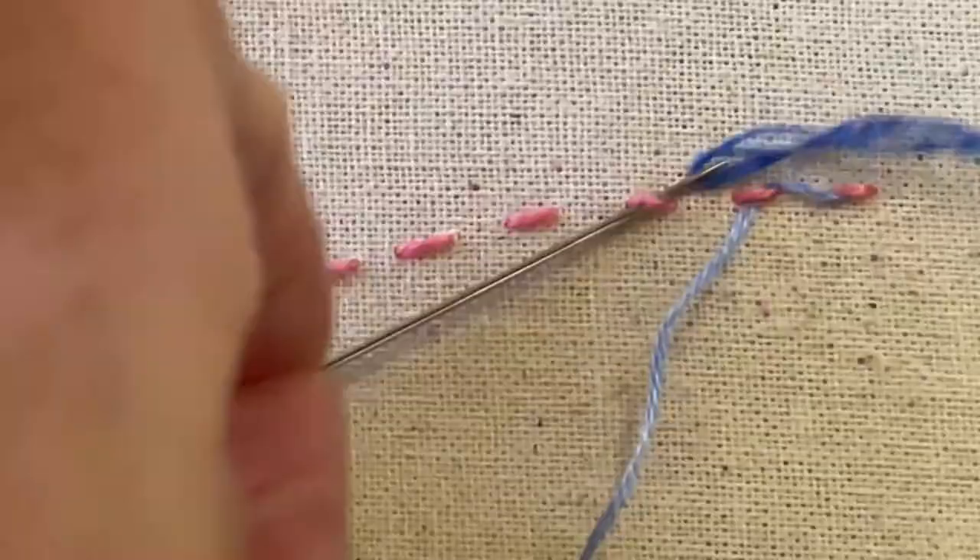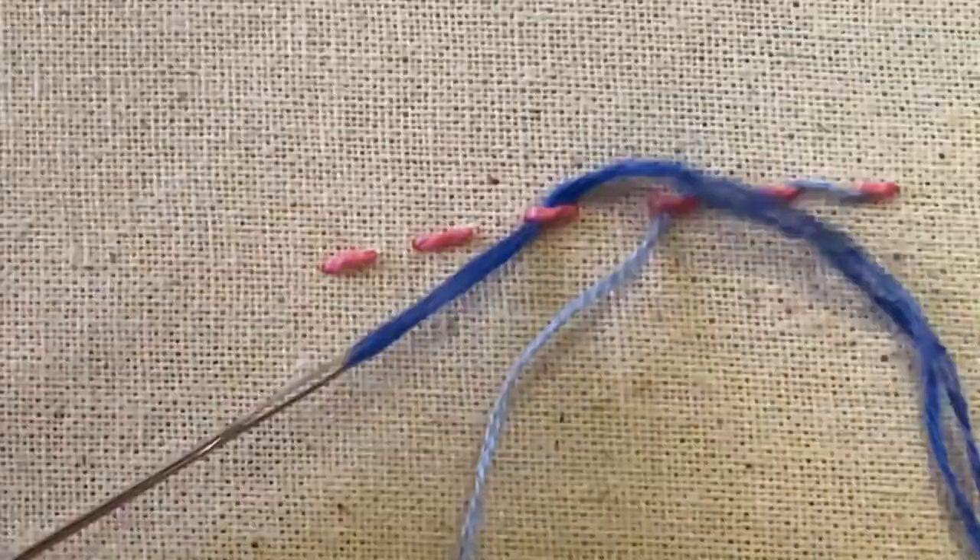With a Whipped Running Stitch, the needle always travels through from the same direction.